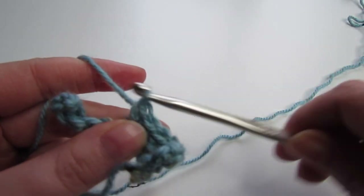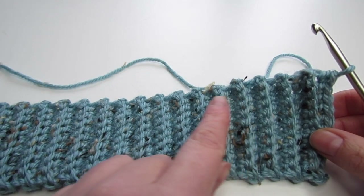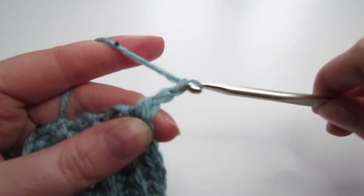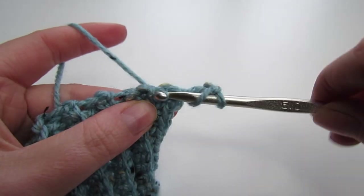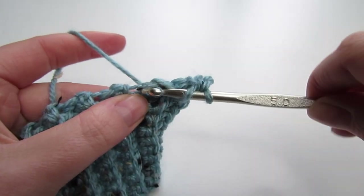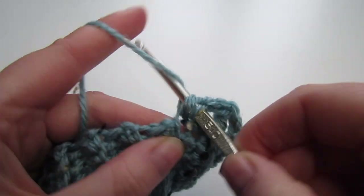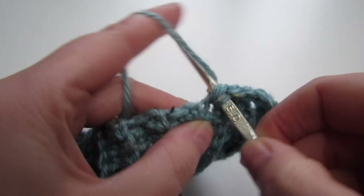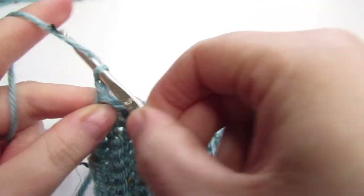We're going to repeat this row until you have a total of 75 rows completed. Now we're going to work double crochets all the way across. Begin by chaining 3 — this counts as our first double crochet — and then make a further 74 double crochets.